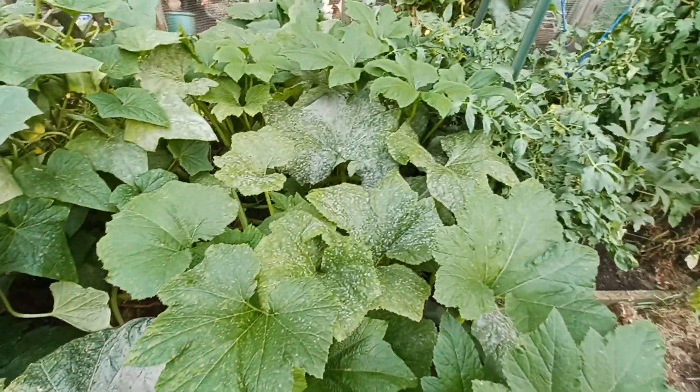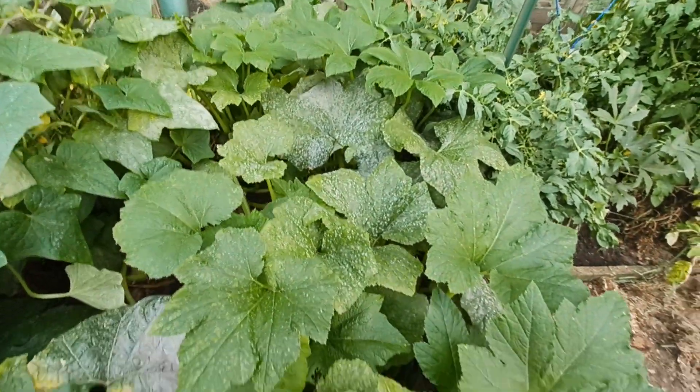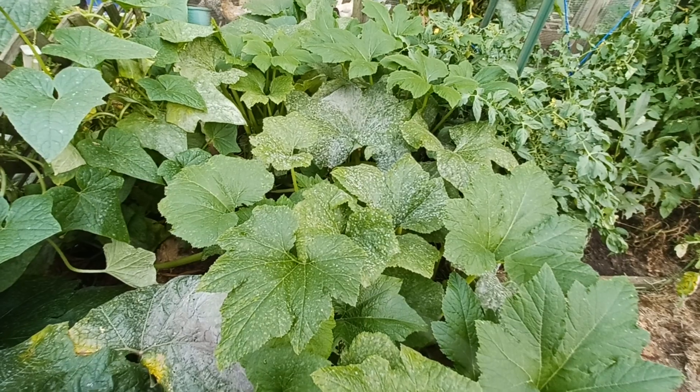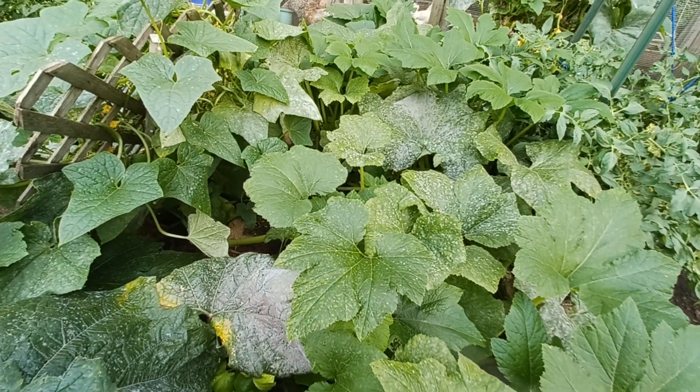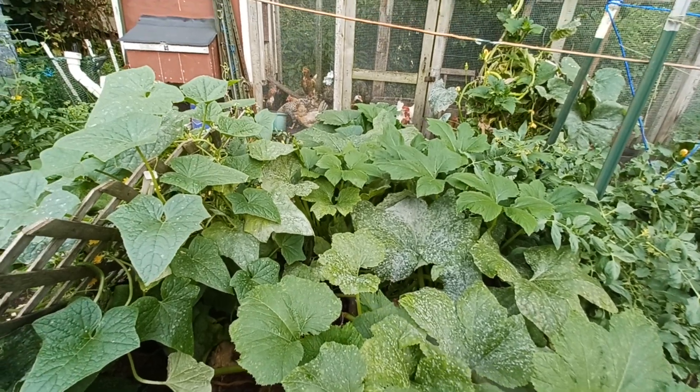There's supposed to be a three-foot walkway between here and about here, but as you can see it got taken over by the vines — the attack of the vines! Little things strike me as funny sometimes.